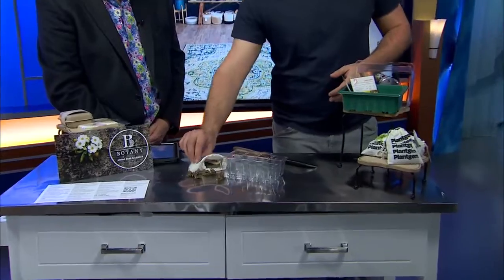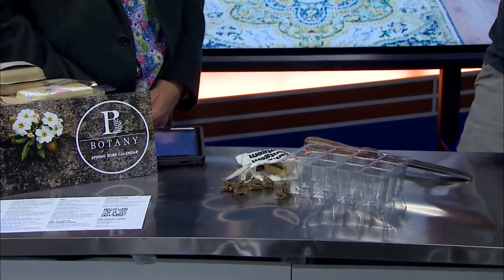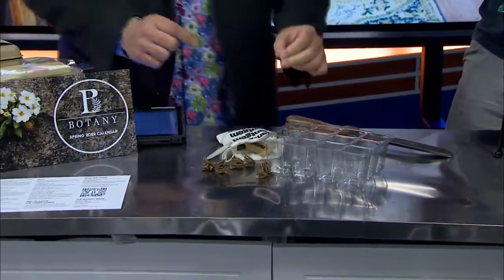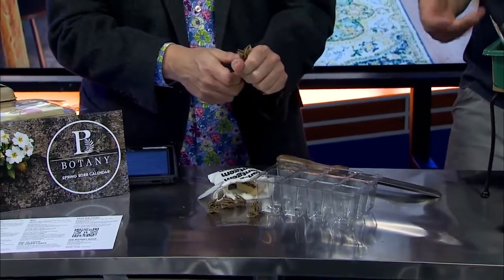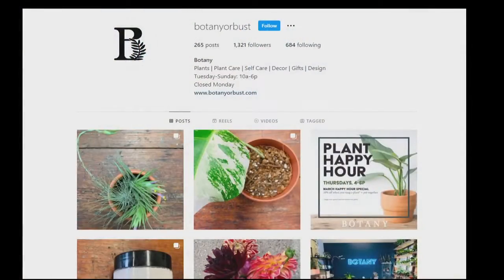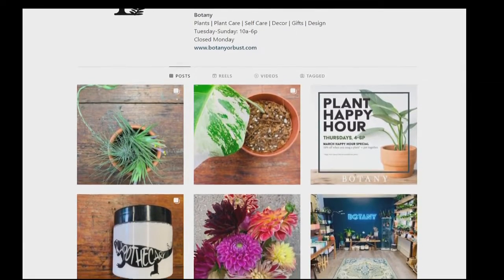We have seeds. We have these awesome little ranunculus starts here. These are great early spring cut flowers. They kind of look like underwater sea creatures. You'll soak them overnight to get them a jump start and then put them in the ground. They need to rehydrate first before they actually go out.